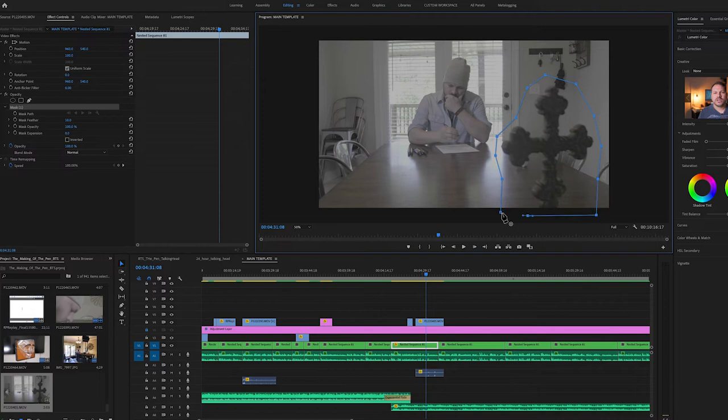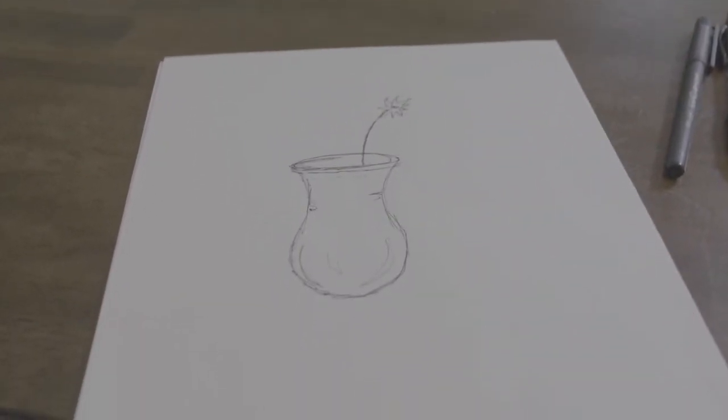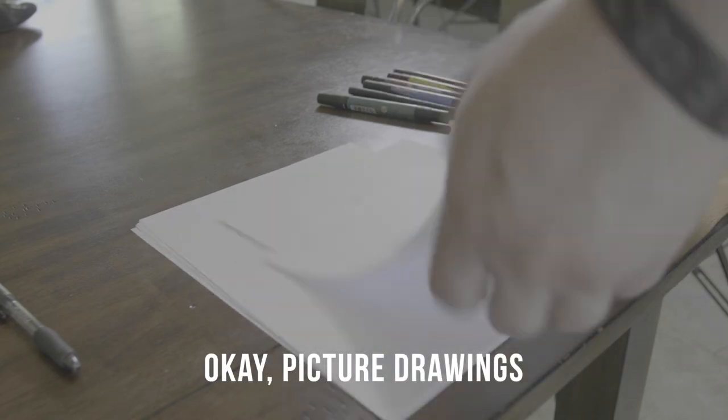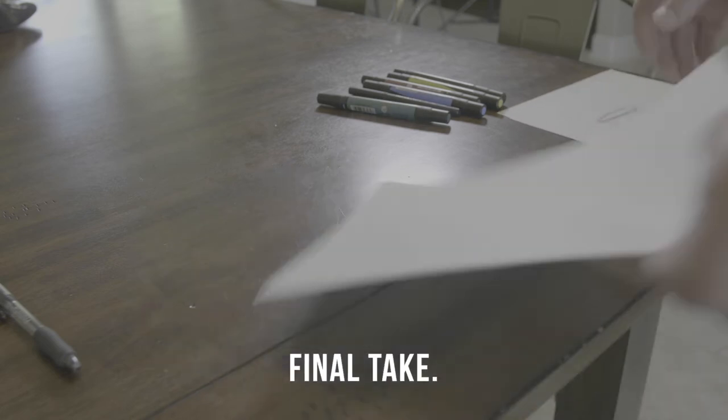I also knew that in order to get the audience to understand what was going on without using actual dialogue, I was going to have to have scenes where we were looking through the main character's eyes — seeing what his attention was on, how he was reacting to the different drawings, and where he was looking. So I knew I had to get some handheld shots from the main character's point of view, and also shots where you could see what I was actually drawing.